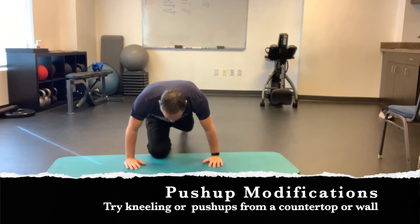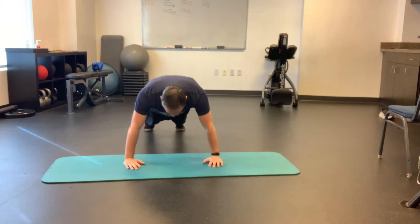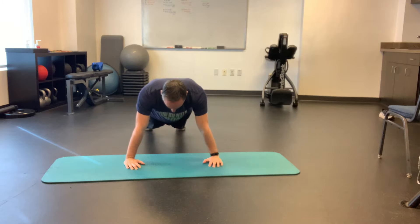Get your hands a little bit wider than shoulder width apart. Tighten up your butt, brace your abdominals, lower yourself down, exhale, and press away.